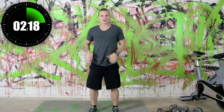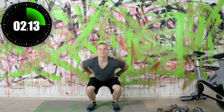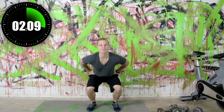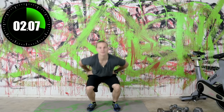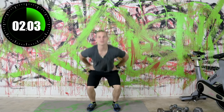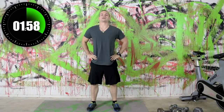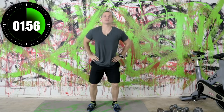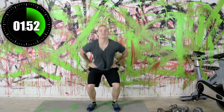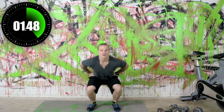Feet shoulder width apart, straight forward, down nice and low. We will be doing some dips today. I'm going to be using an ice chest cooler that I keep out here, so if you need to get a chair or a bench or something like that, this is just a little warning ahead of time so you're not caught off guard by the workout.